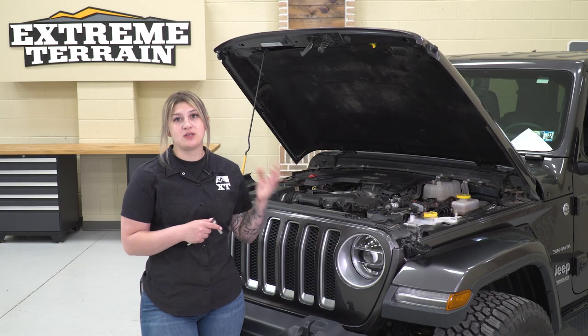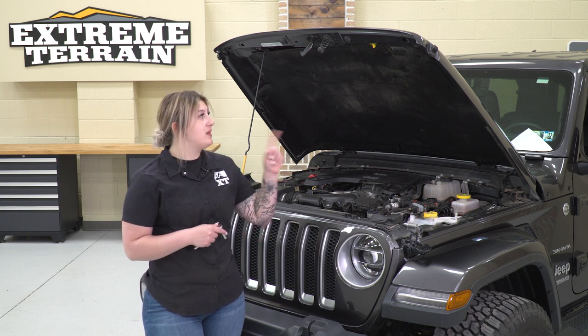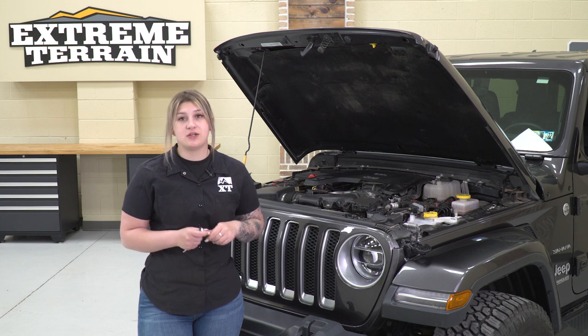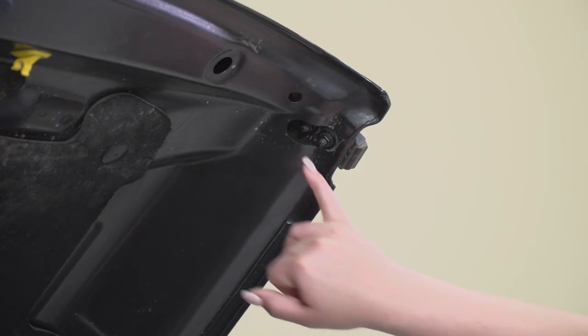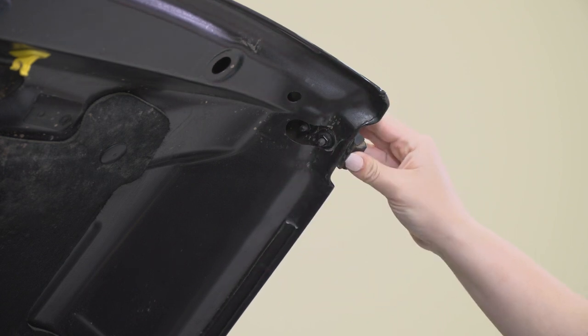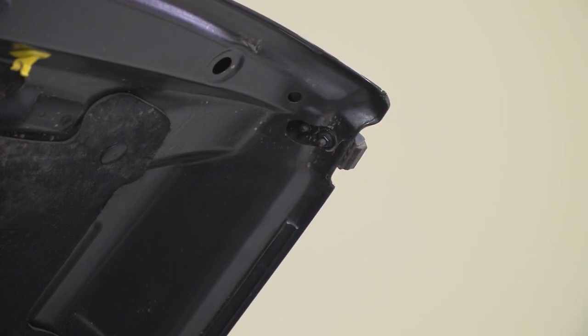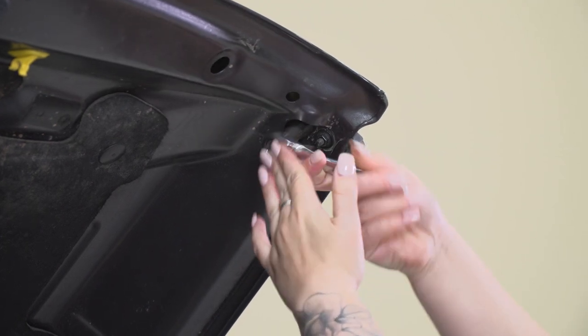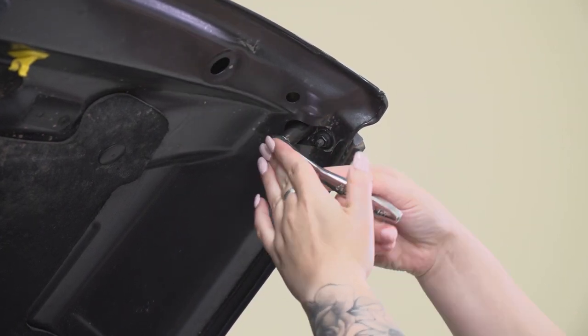To kick off this install, we want to start with the hood open, and then we can take off the top portion of our factory hood latch. For this, you're going to need a 10-millimeter socket. As you can see, there are two studs, and both of these nuts have to be removed in order to take out the top portion of our hood latch. So I'm going to take that 10-millimeter socket and unthread those.